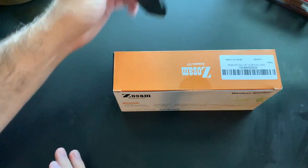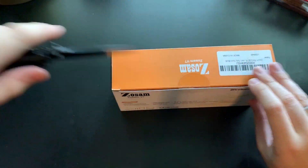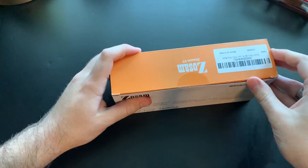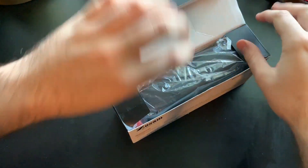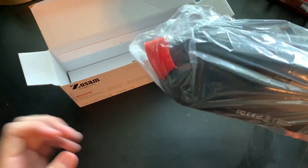So let's go ahead and grab a knife and open it up. The speaker does claim to have very deep bass, so that'd be very nice to see if it does. It also claims 18 hours of play time — I'm not quite sure about that, but that'd be very nice if it's true.